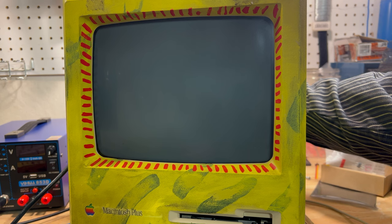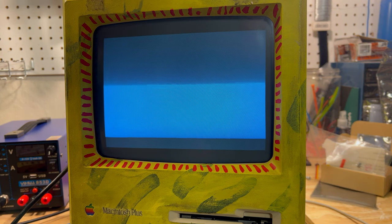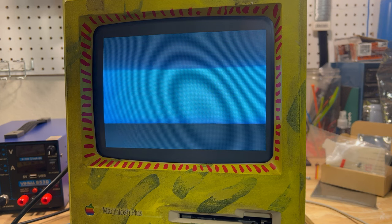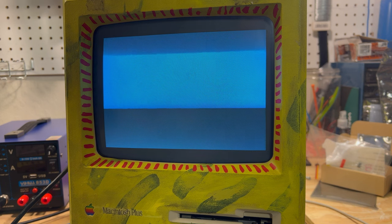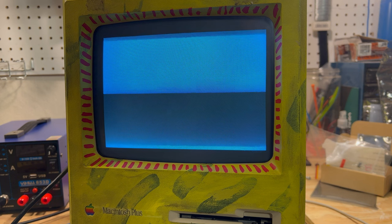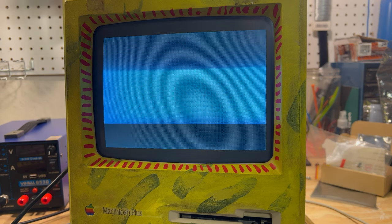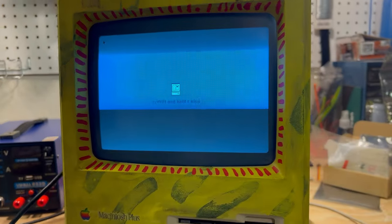Oh my god, it's working! We should see a pirate on here — oh my god, I can't believe it! It's going to boot into the pirate ROM. It'll take a minute. Look, there it is! Oh my god, it's working! Look at that, alright!